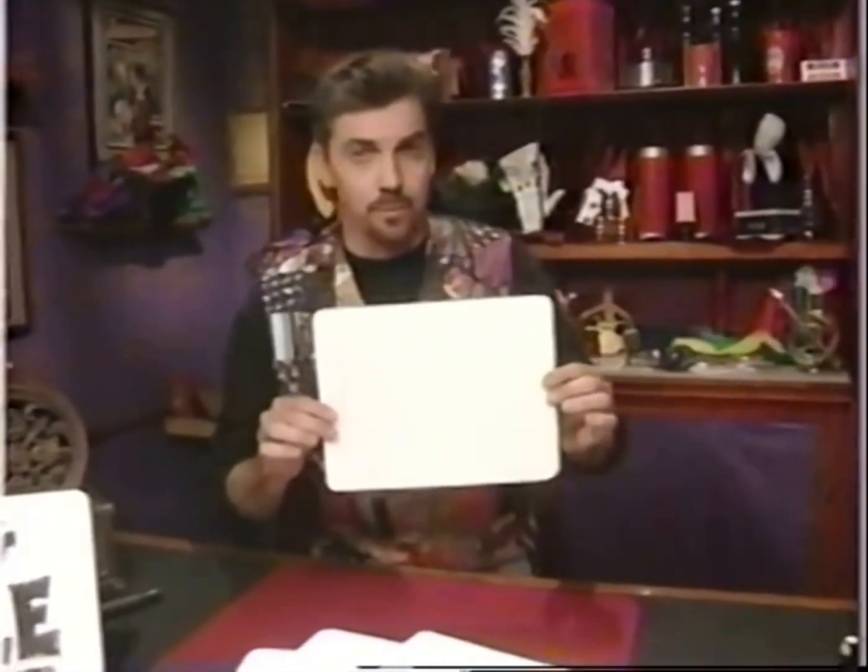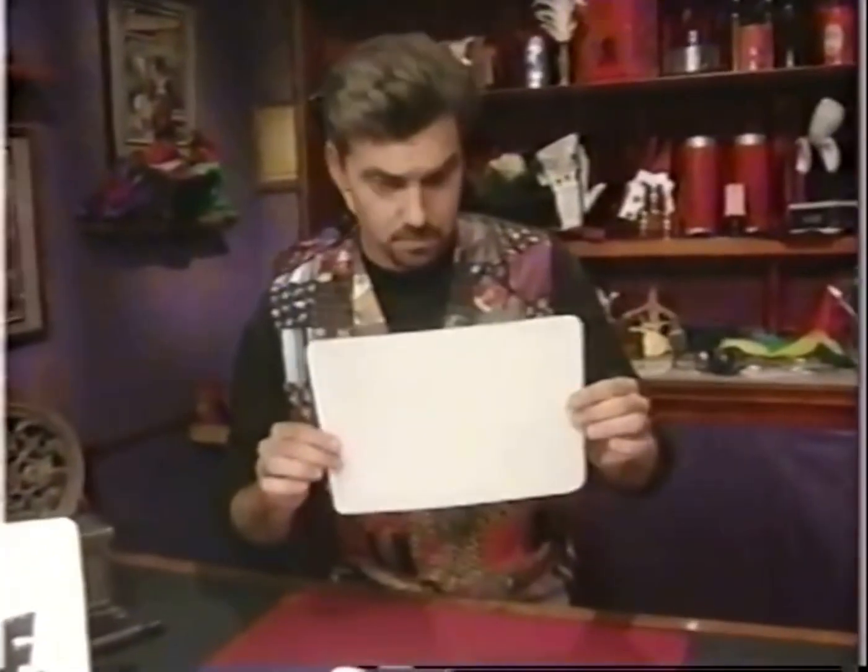Oh hi, welcome to the magic shop! I'd like to give you a quick test of your own mind-reading ability. Do you have any idea what I've written on the back of this card? That is correct — you are good! You are so good, in fact, I'd like to teach you a trick that you can do right there at home.